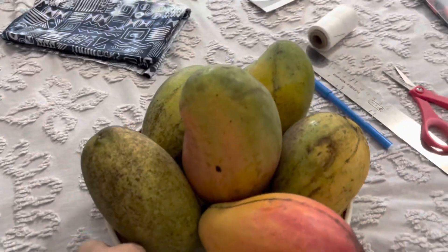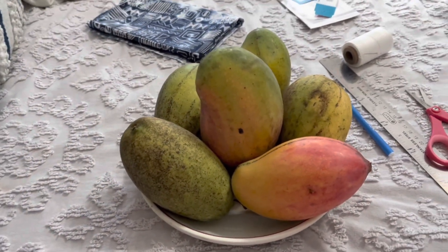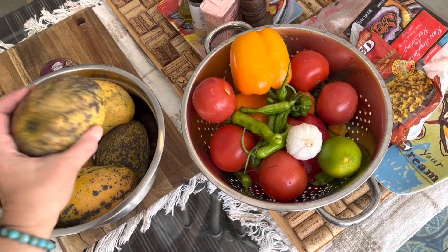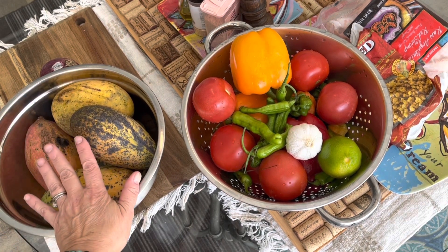So our friends brought us these beautiful mangoes. We missed mango season from our trees, but what a beautiful gift. So I'm going to make some mango salsa. Our ingredients are of course these mangoes — you want them to be a little bit firm still, but these are at different stages, so I'm just going to use what I have.